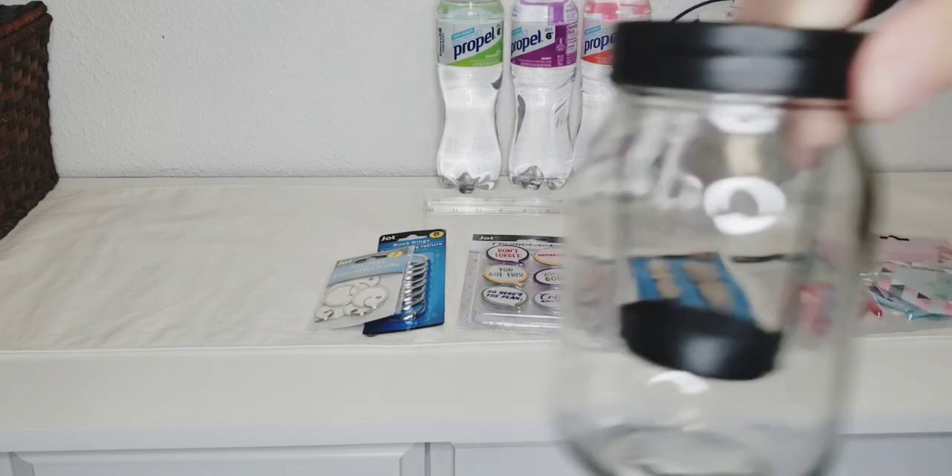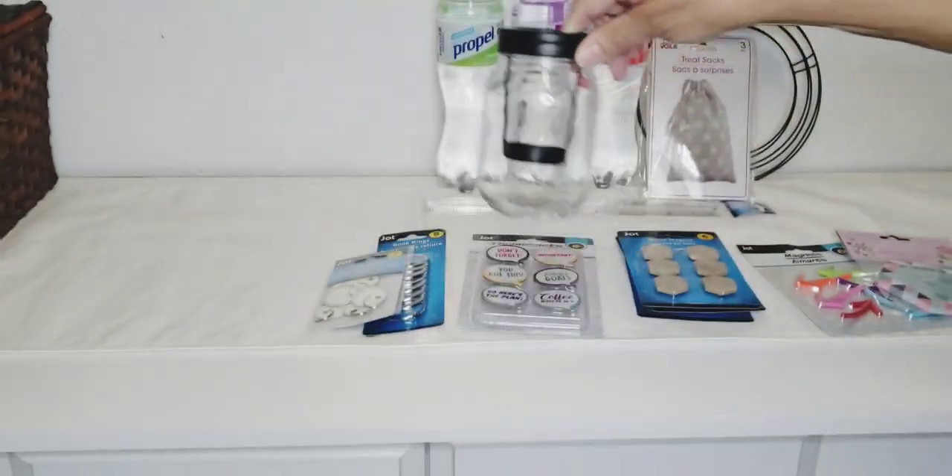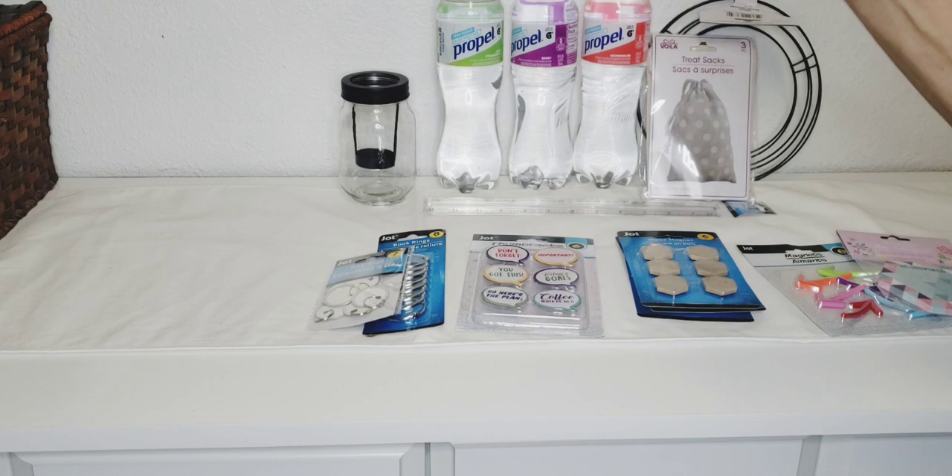I picked up three more of the mason jar tea light holders. Oh my goodness, there's a siren — Lord please be with those who are in need right now, amen. Sorry about that. I think I got three of those.